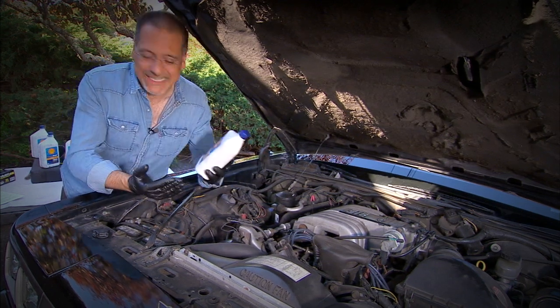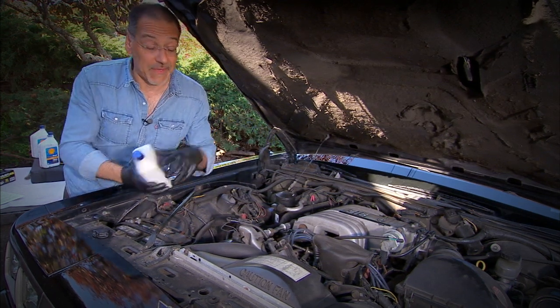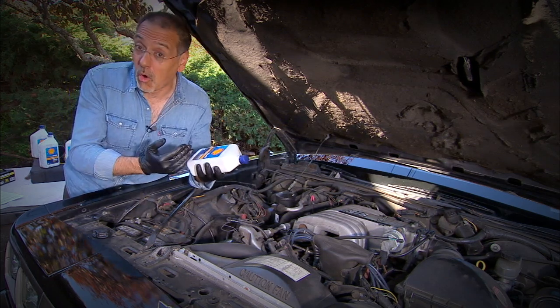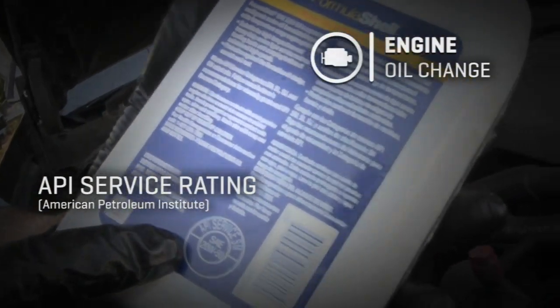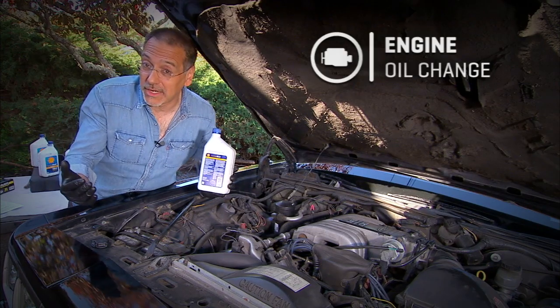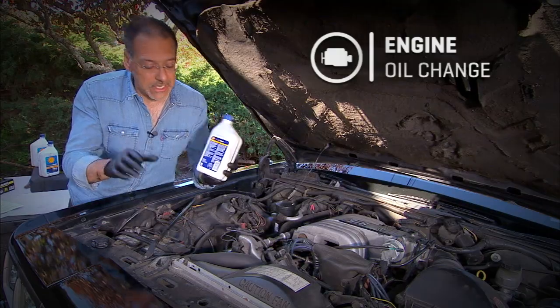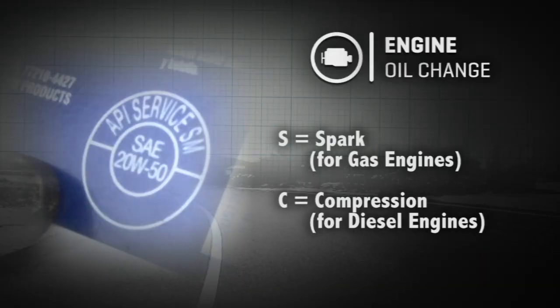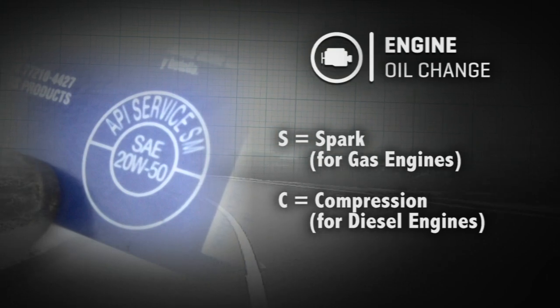Most cars today use a much lighter weight — more like 5W-20 versus this 20W-50. But I've got an older engine with a lot of miles, so a heavier or thicker oil is appropriate. Now on the back of the bottle you'll find something called the API service rating. This one says SM — that's the second highest grade. There's also SN, which is the latest best quality. S stands for spark ignition — appropriate for gas engines. If there's a C, that means compression ignition, or diesel engines — make sure you get that right.